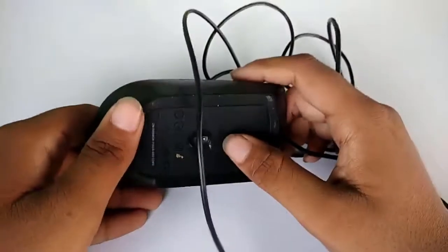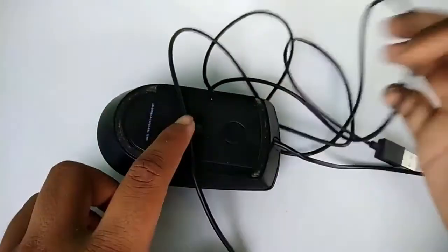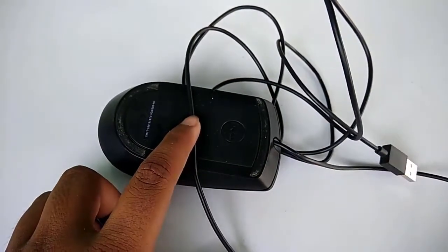I am recommending you to buy this mouse from the market. The best buy link is in the description below. Please subscribe to my channel and also watch my next video.